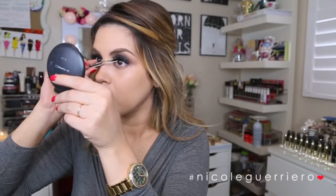For concealing and highlighting, I'm using my favorite combo: the NARS Radiant Creamy Concealer in Custard and a little bit of Mac Prep and Prime in Light Boost. I'm blending it out with my fingers first and then going in with a beauty blender to make sure everything is nice and perfected.